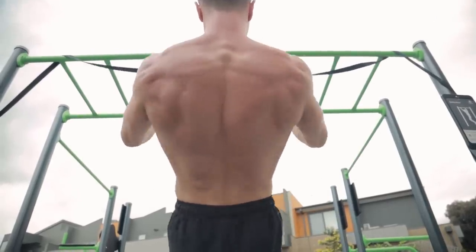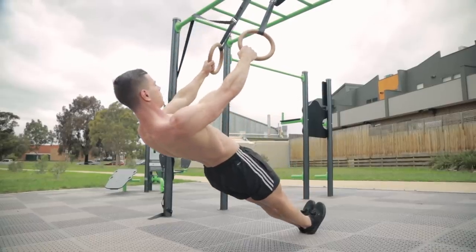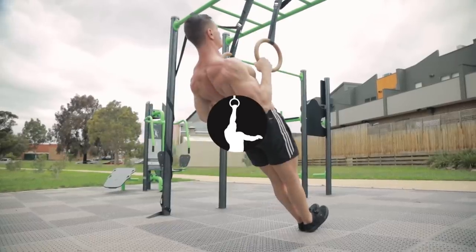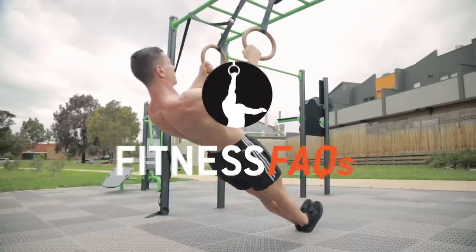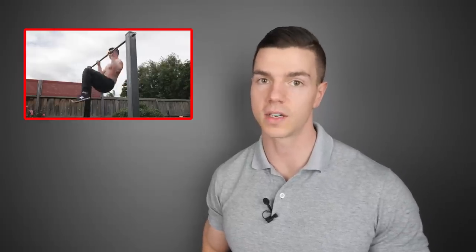Today you're going to learn what really matters for building a big, strong back to support your calisthenics front lever journey. Previously on Fitness FAQs, I've recommended the ice cream maker as a useful front lever accessory. I was wrong. Here's why.